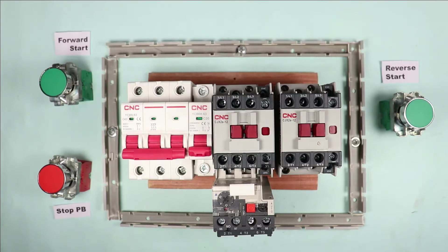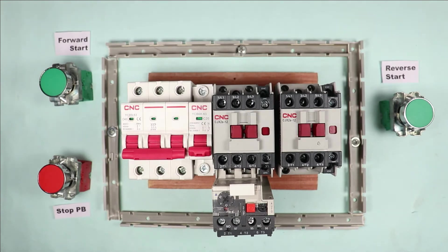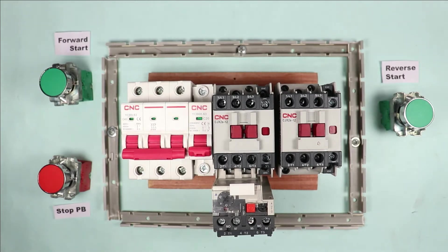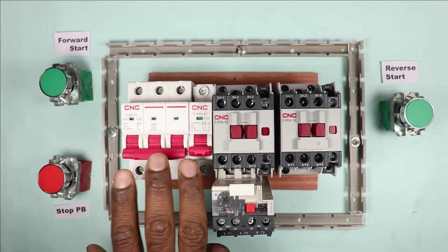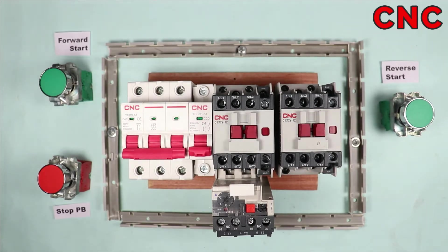Today in this video we will learn how to make a reverse forward starter. To make the reverse forward starter circuit, we need two contactors. For protection of the motor, we need an overload relay. To operate these contactors in reverse and forward direction, we also need two start push buttons and one stop push button. To start or stop power supply to the motor, I am using a four-pole MCB. All these electrical components are manufactured by CNC company.